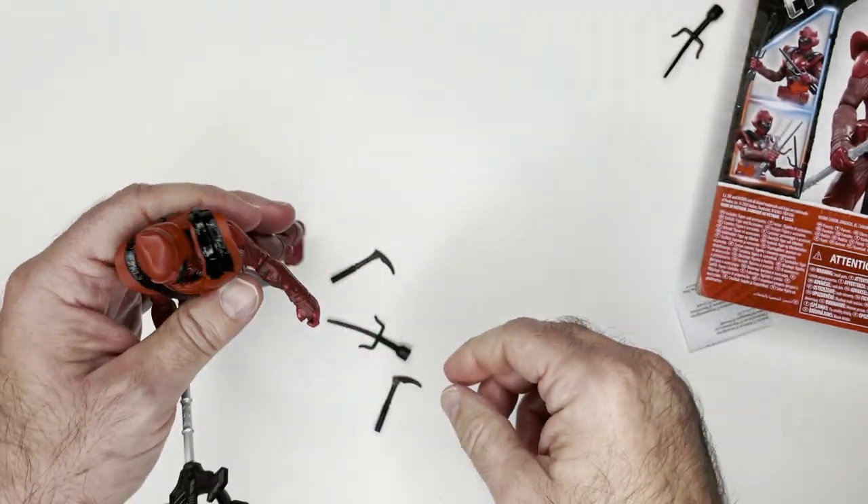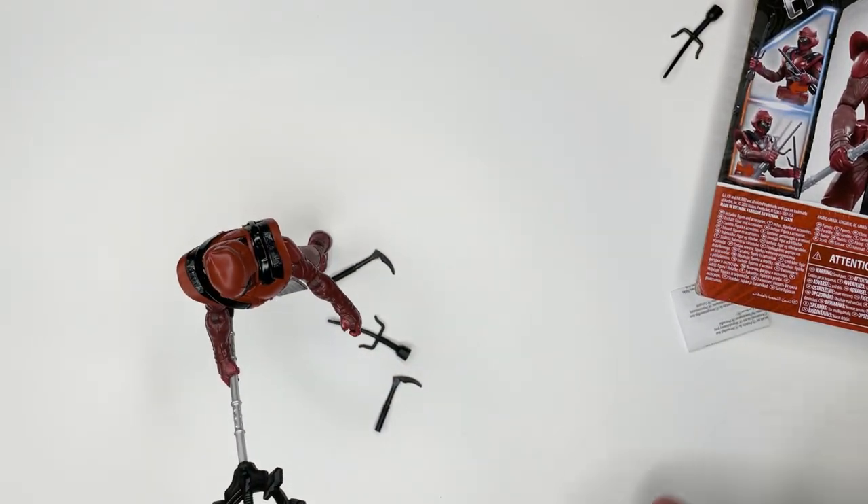It works! All right, how does he stand? Yeah, look at that — first try.